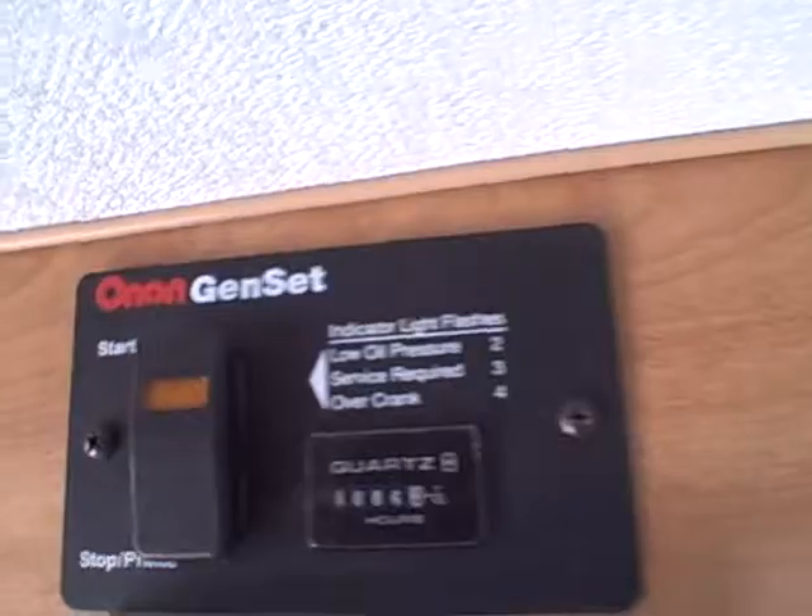There's a dual basin sink, storage underneath, and overhead storage. Here's the hour meter for the generator — it looks like it's only about six hours, so not much use there. We've got a refrigerator with a freezer compartment, and there's also a closet right here.